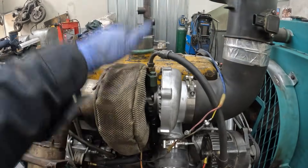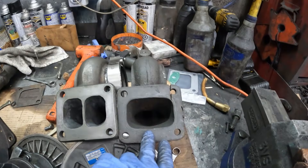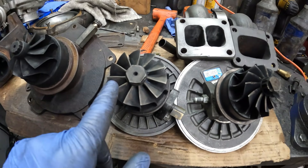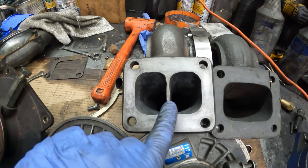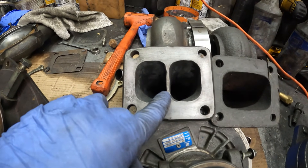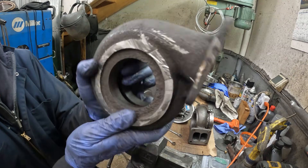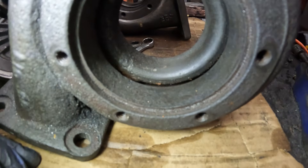So let's go to the bench and I'll show you a different housing I have in store for this — it's a divided housing. This is the housing that's on it now. It's a .96 AR housing and it's got a 65 millimeter turbine wheel. This housing fits this turbine wheel, but it is a divided housing and it's 1.0 AR. So the gases enter out of the exhaust manifold through here and they come down and get compressed into a narrow channel. On an open housing there's only one channel where the gases flow.